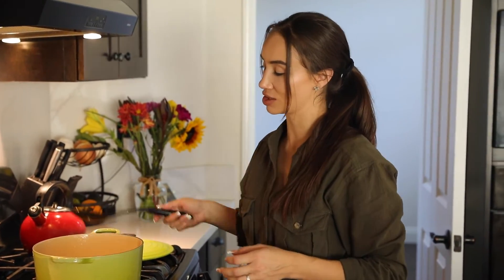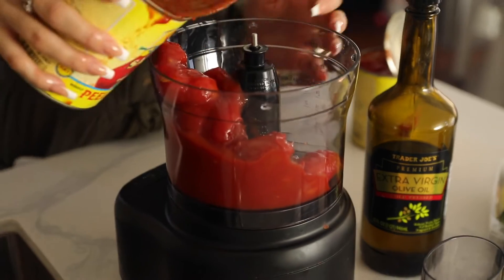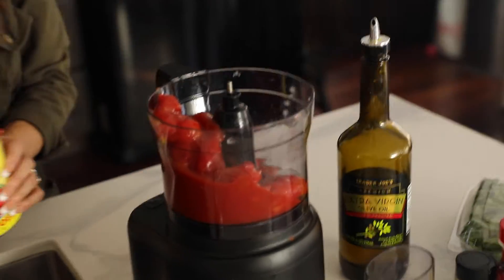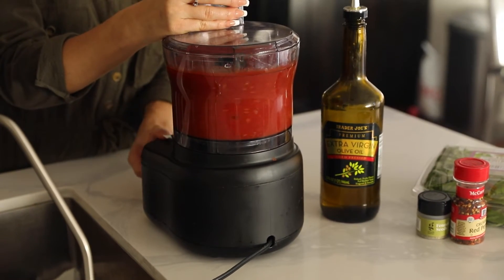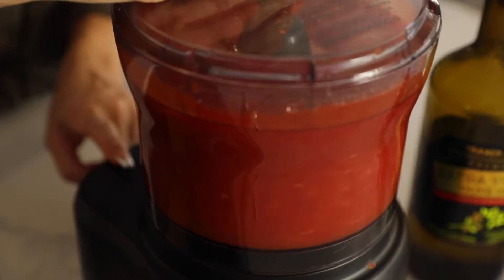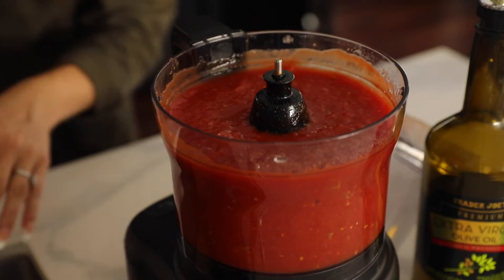I find that using the food processor helps to chop up the garlic more easily, so that's what I'm using. We're going to pour the tomatoes right into the food processor — this second can can be drained a little bit more. Now we're going to put the lid on and pulse this to chop up the tomatoes. All right, easy enough — even the tomatoes smell good.